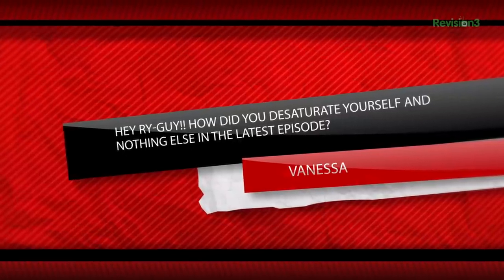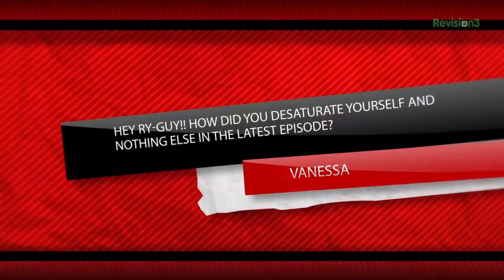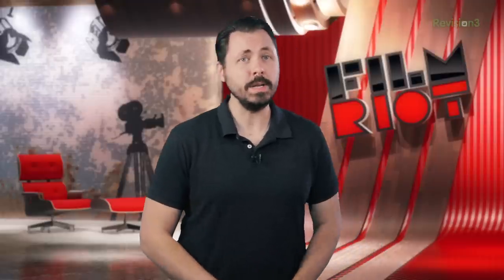Question. Hey, Ryan Guy. How did you desaturate yourself and nothing else in the latest episode? Easy cheesy. Let's pop this pimple. Ew. Agreed.